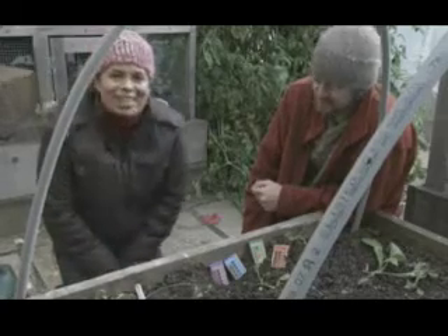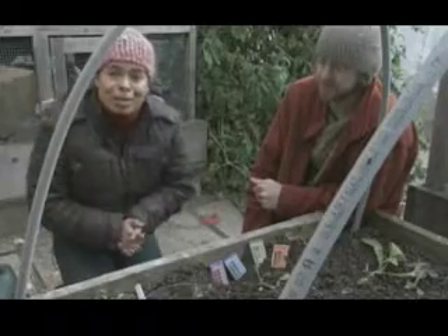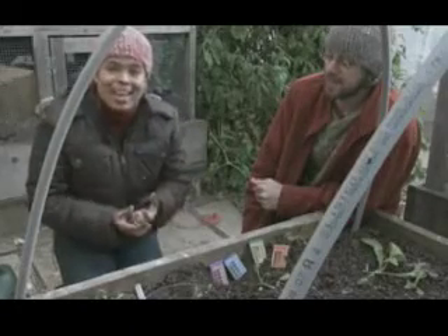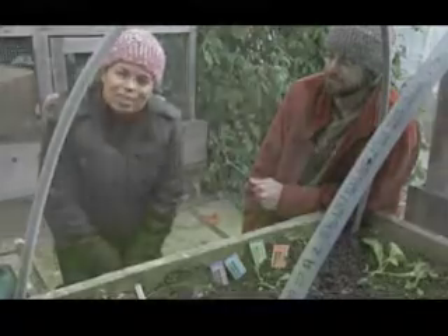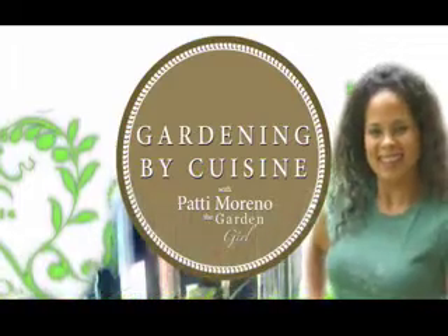Thank you so much for joining us, and I hope that you've learned something about soil and soil testing, and are going to implement some of the things we talked about in this mini episode. I'm Patty Moreno, the Garden Girl. Thanks for watching.